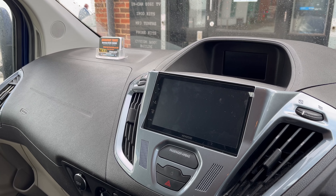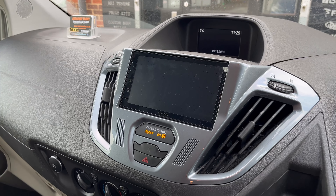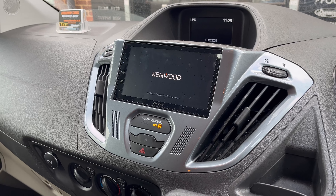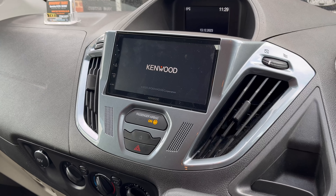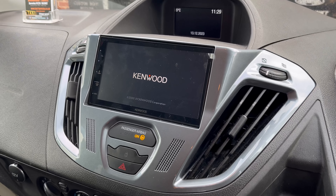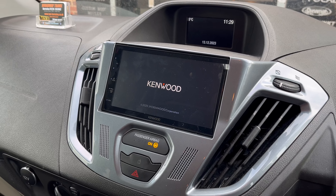Good morning, this is Lee from Source Sounds, giving you a little demo of this Ford Transit Custom. We've just replaced the radio on it — as you can see, we've replaced the full dash panel and installed the DMX 5020 DAB system for this customer.